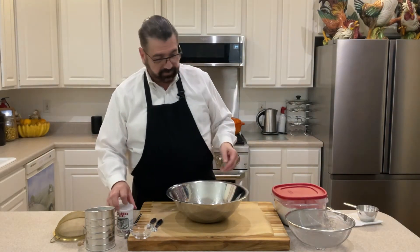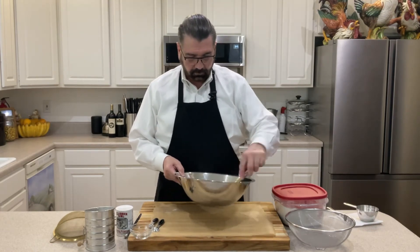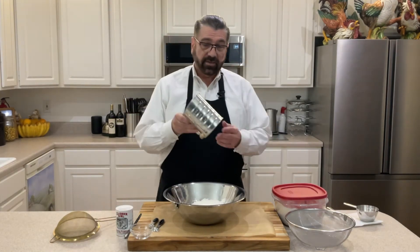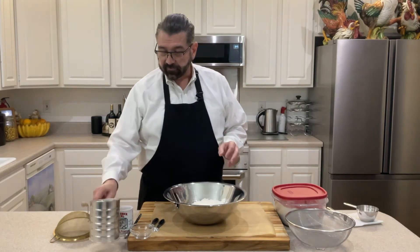Now we're going to sift it. So I'm going to take a whisk first and whisk the ingredients together to kind of get them started. And you might have a sifter — I've got one of these I've had forever. This is an old-timey one and I'm sure they still make these things, but you just crank the handle on it and it will sift the flour.